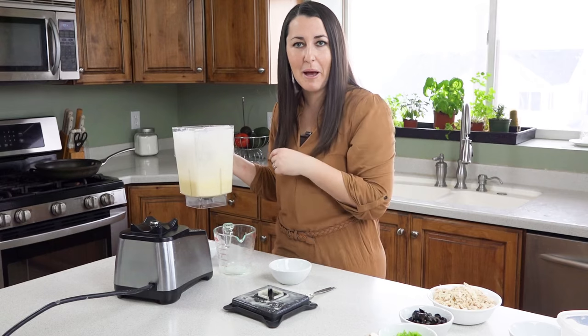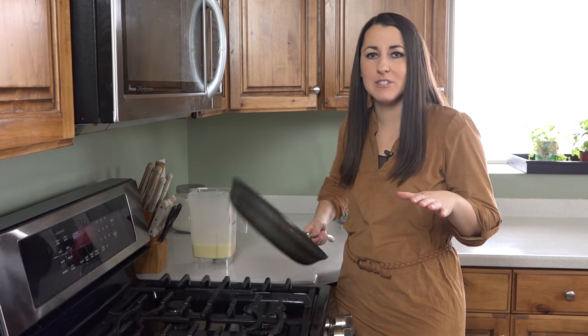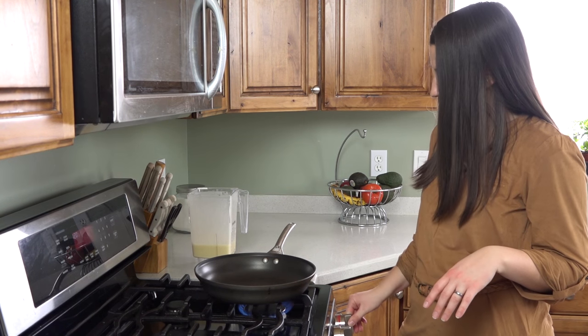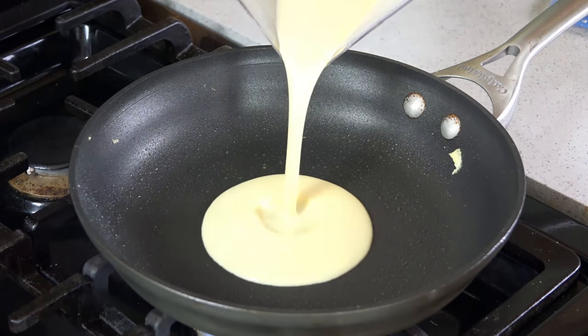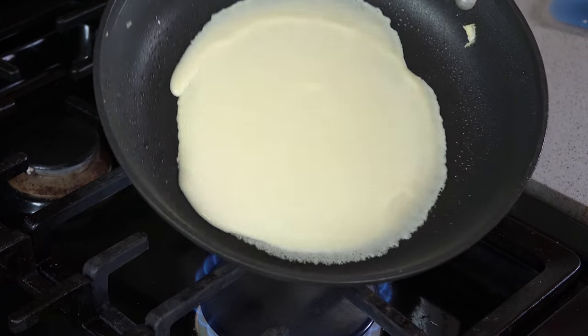Let's head over to our stove and cook them on up. You can use a special crepe pan but I'm not being fancy here — I'm using just a regular old nonstick skillet. We're gonna get this heating over medium heat. Spray the pan with nonstick cooking spray and then pour a little of the batter in.